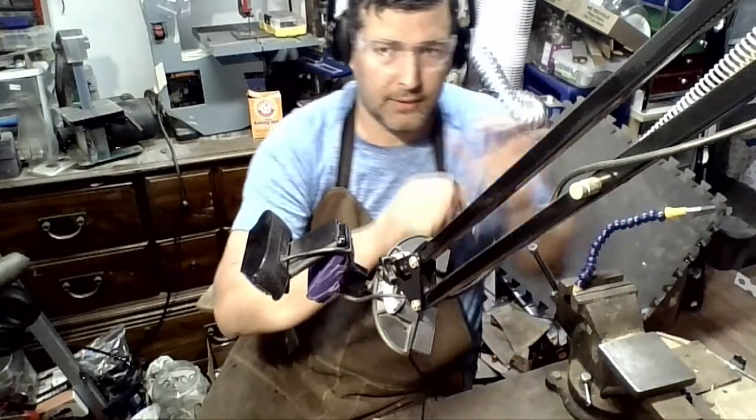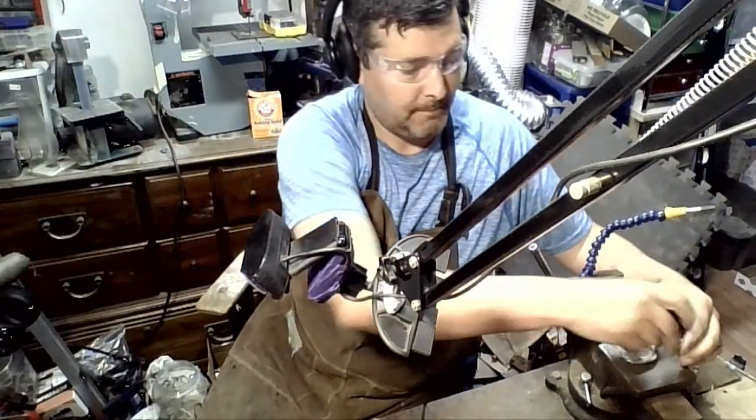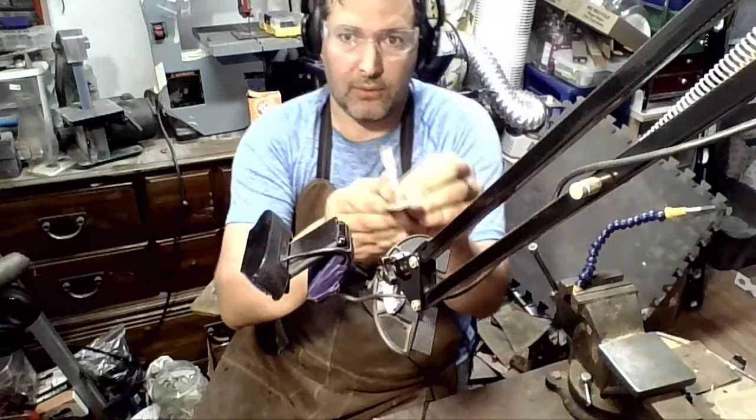That's flat. So just bend this over and once you do this bending, make sure it's still flat. At this time you can also check to see if it's straight or not.